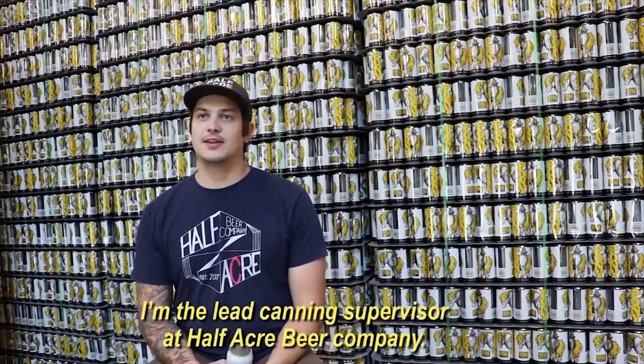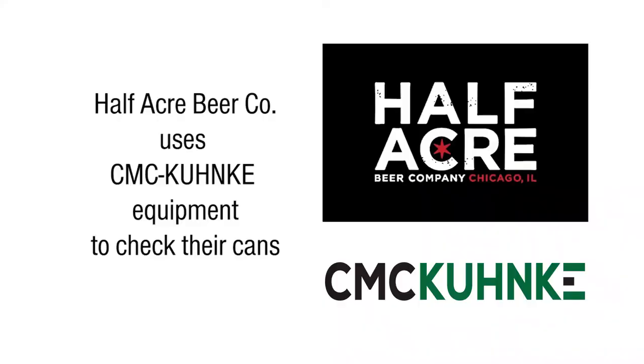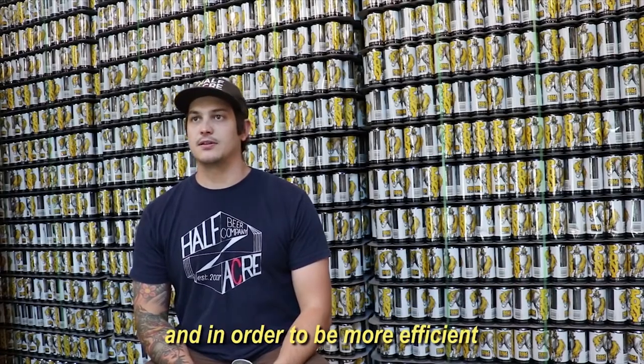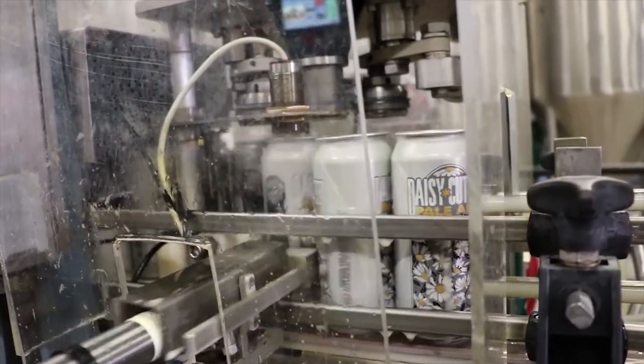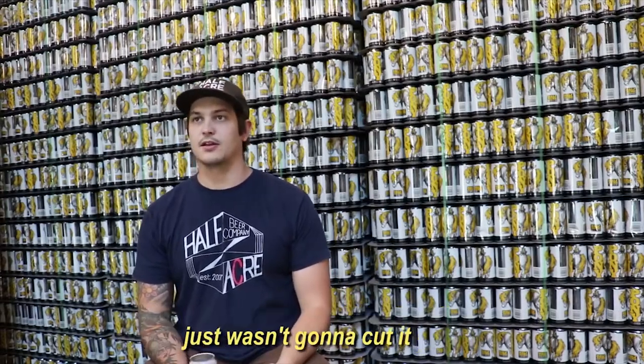My name is Jake Husser, I'm the lead canning supervisor at Hat Baker Beer Company. We knew we were going to be canning more, and in order to be more efficient and be able to grow as a company and trust our seams, we were going to have to upgrade them. The old analog stuff and writing everything down on a piece of paper just wasn't going to cut it.